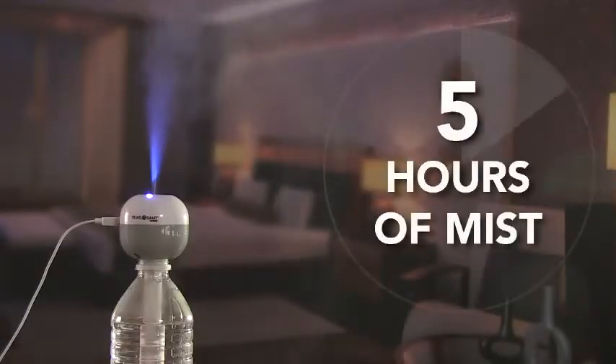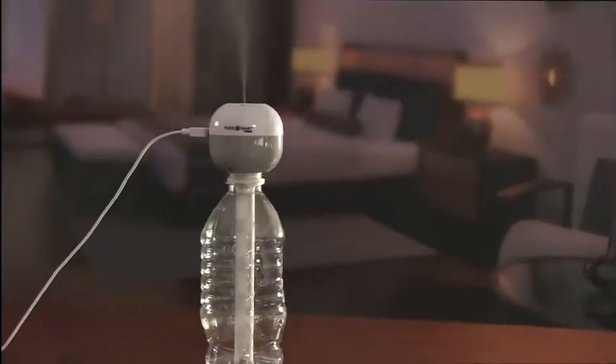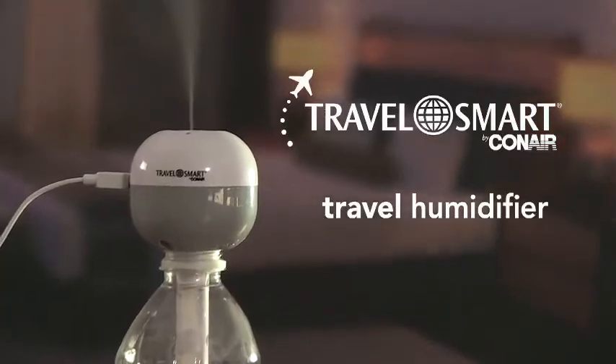Provides up to 5 hours of continuous soothing mist and then shuts off automatically. Rest easy wherever you go with the Personal Travel Humidifier from TravelSmart by Conair.